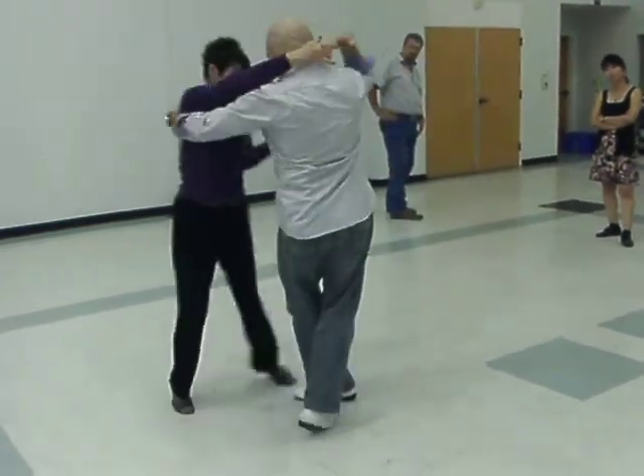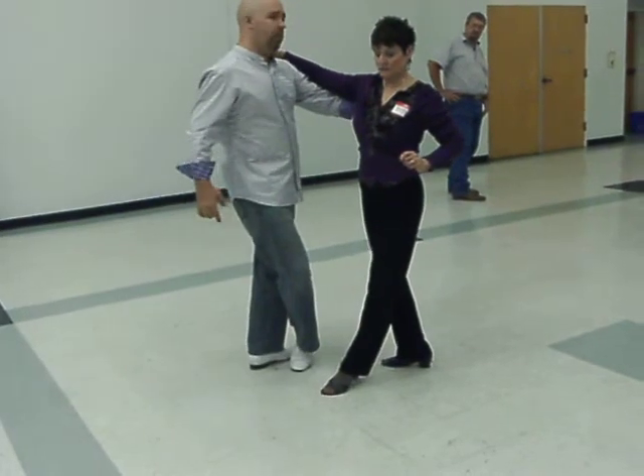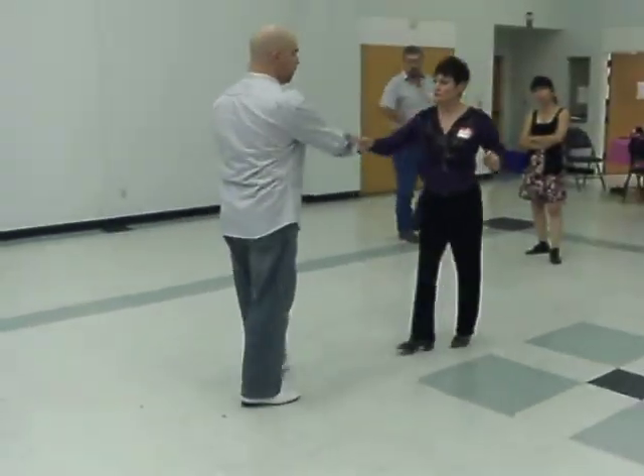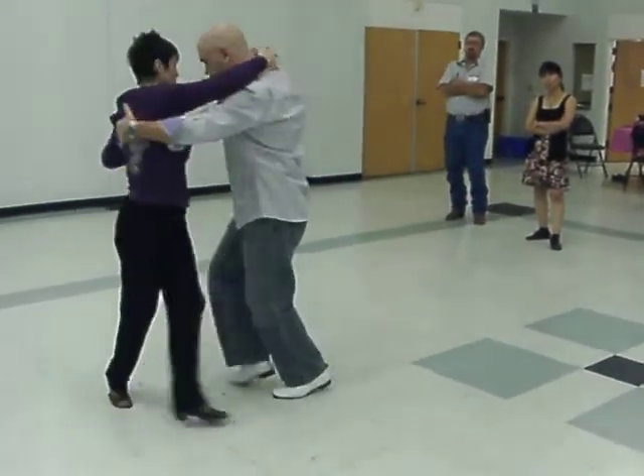One, two, three, and four. Get that? So once again, I'm going to have an interesting cross with my leg as I come through — one, two, three, and four.